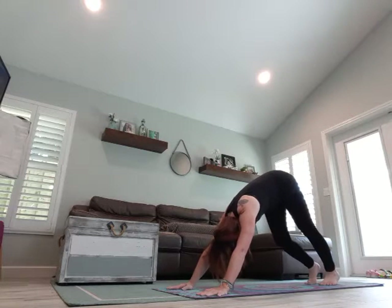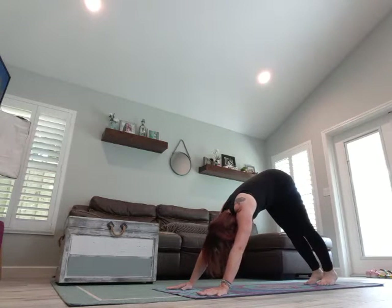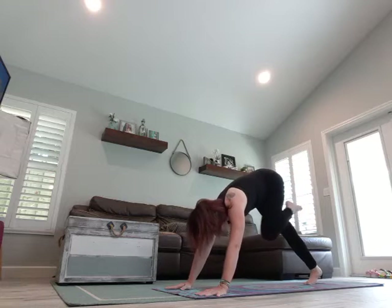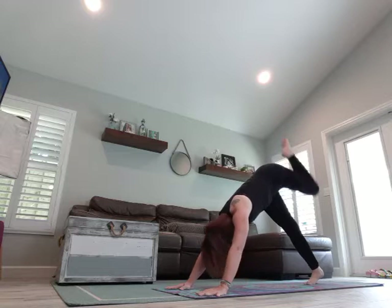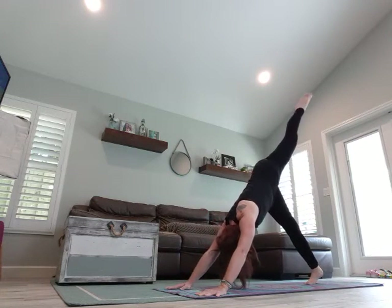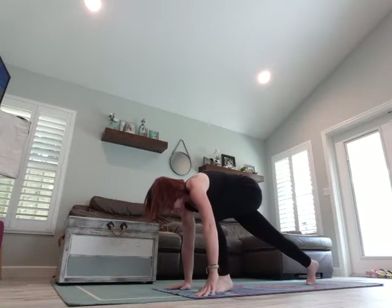Deep breath in while you walk it out. Exhale. Right leg to the sky, three-legged dog. Breathe in, exhale, come through the center. Breathe in, exhale. Breathe in and exhale through the center. Step it up.